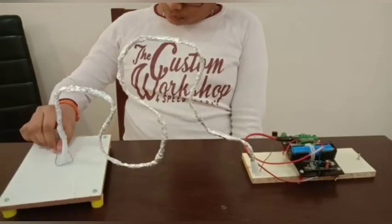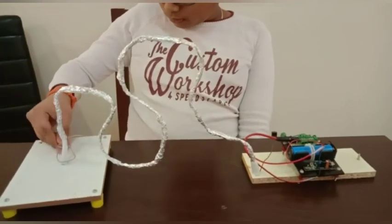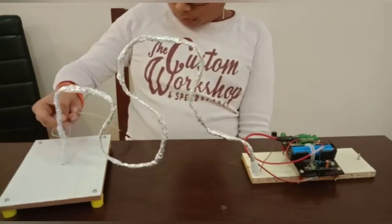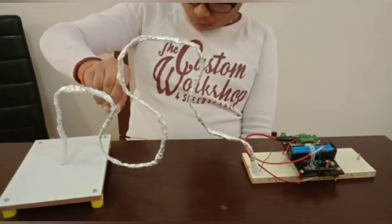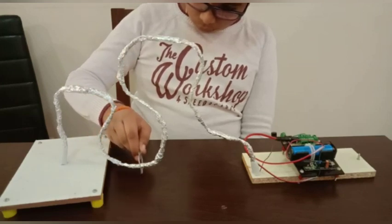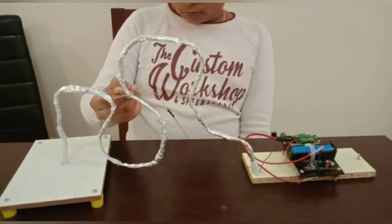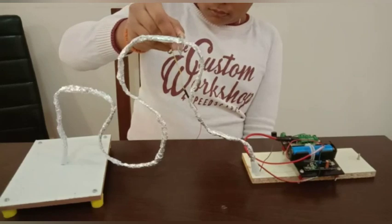Hi everyone, I have made a very interesting wire buzz game. Now I will show you how I am playing it.